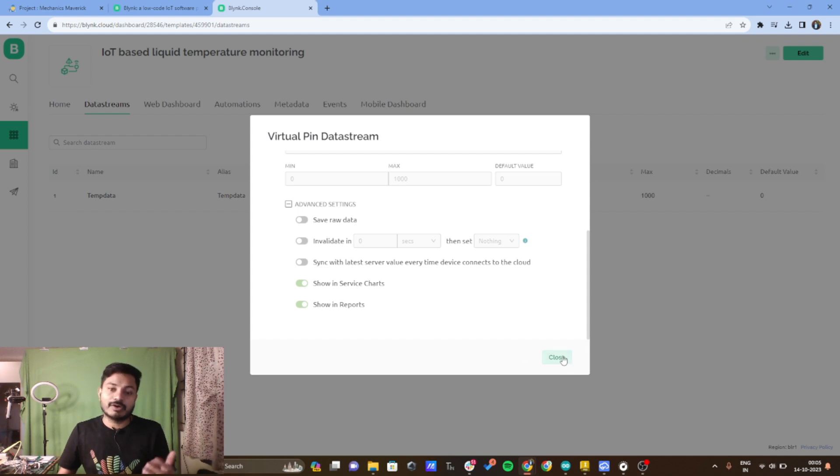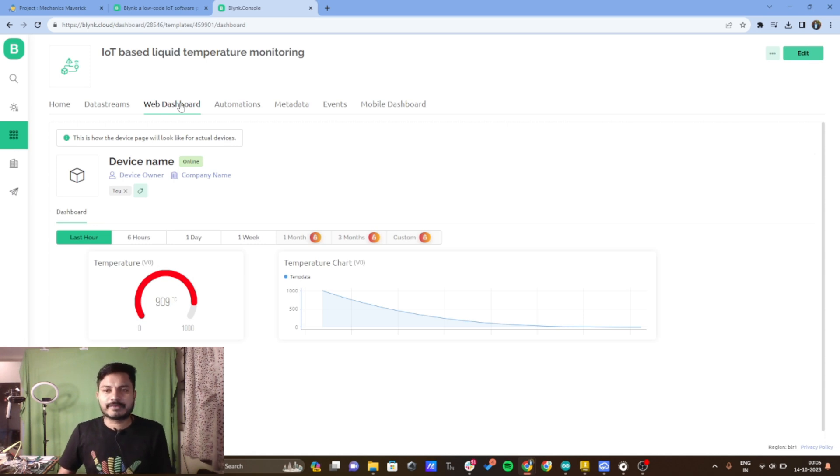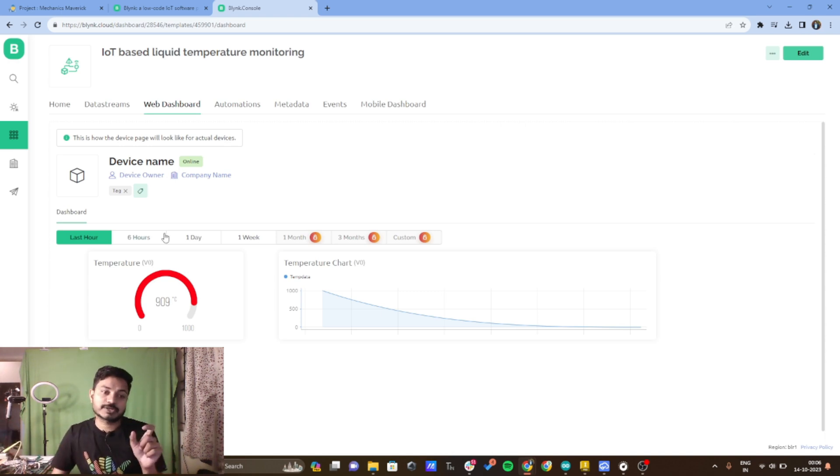On the web dashboard I have added two widgets: a gauge widget and a chart widget. I have configured these widgets to read the data coming on virtual pin V0. I am writing whatever data I get from the temperature sensor to virtual pin V0. Pay close attention to virtual pin V0 because I am going to use this virtual pin in the coding part as well.